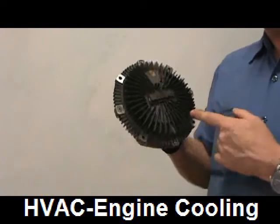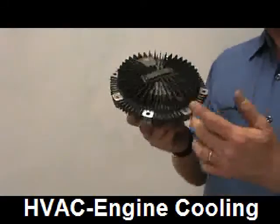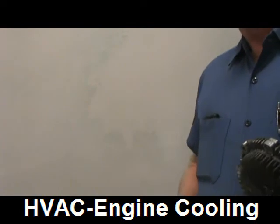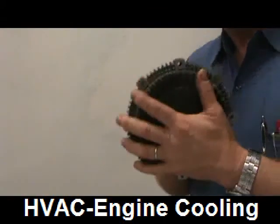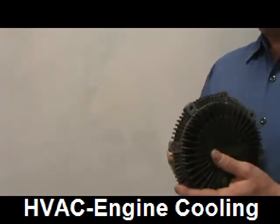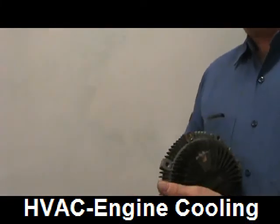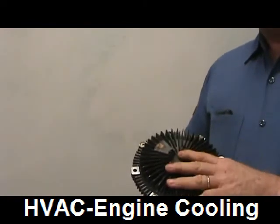We used to just put the fan straight on the water pump. The reason for a fan clutch is to save horsepower. If the clutch was locked up solid it would seriously rob horsepower. You want the fan to use hardly any horsepower when it's not needed. Basically the fan doesn't follow engine RPM unless it needs to. So how does it know when it needs to engage?